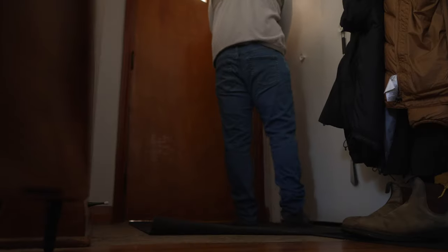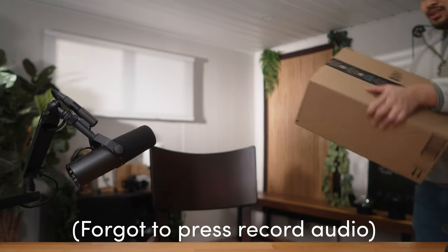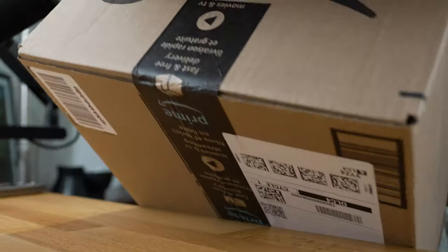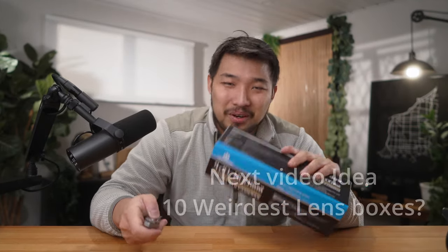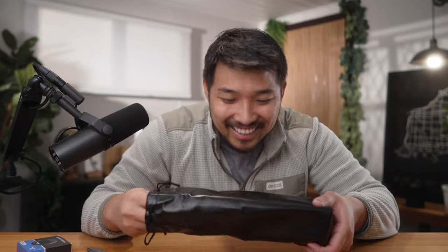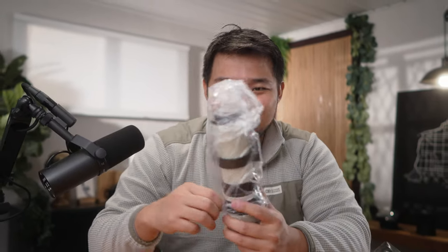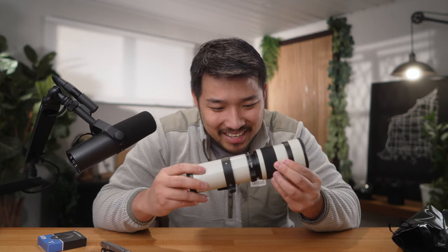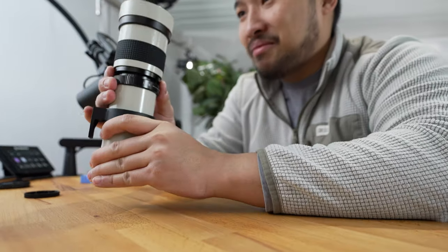It's here — let's check out what this bad boy actually looks like. Oh my gosh, that's a tiny box. Out of all my years of opening lens boxes, this is the weirdest lens box I've ever seen. We got a T-mount adapter, and it's like a leather skirt for your lens. Okay, here it is — voila.